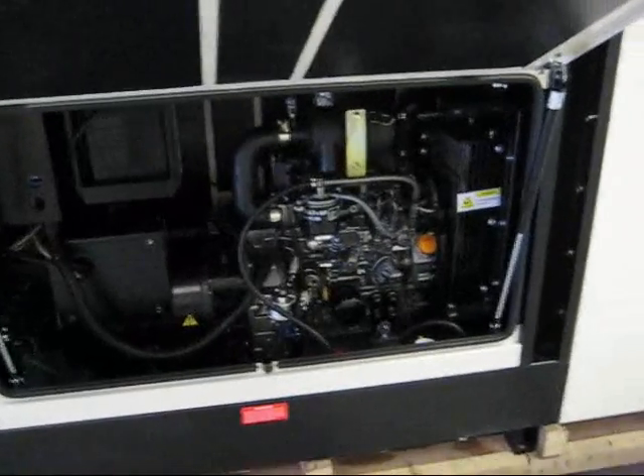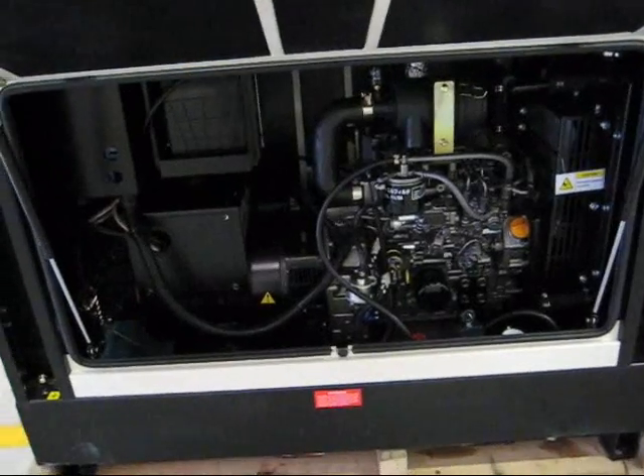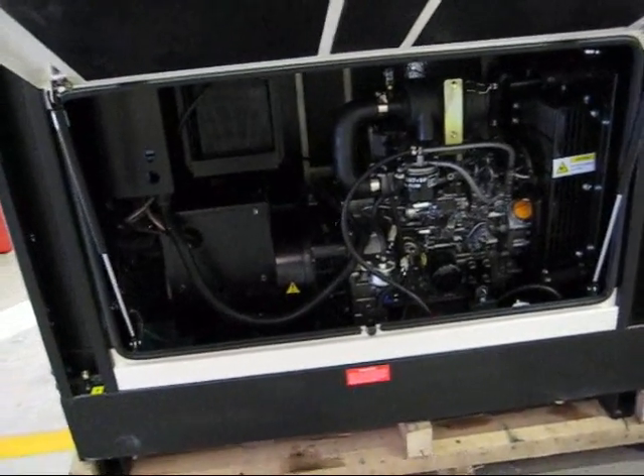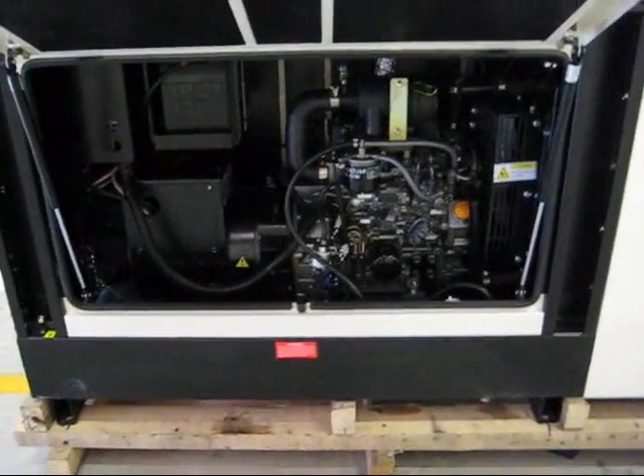This is a three-cylinder TMV Yanmar engine with a Leroy Somer alternator, single phase. A wonderful piece of kit.